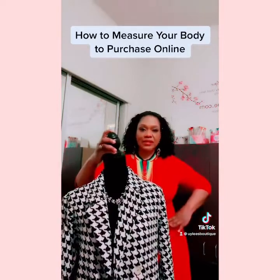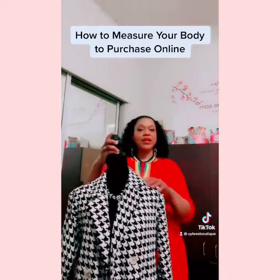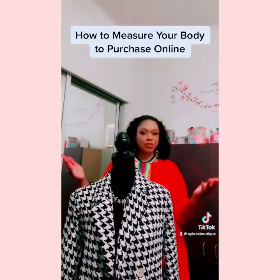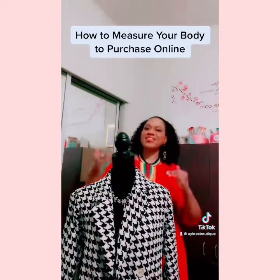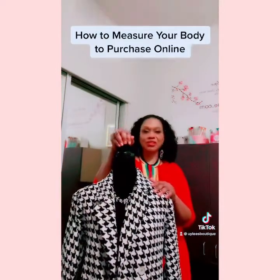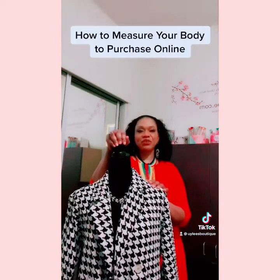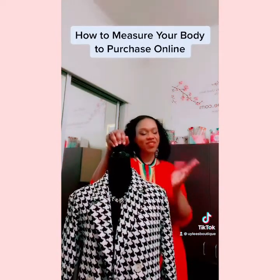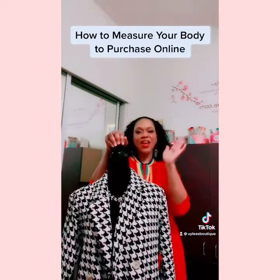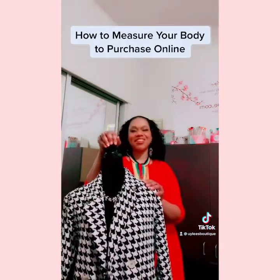Now you take the size of your bust, your waist, and your hips and compare that to the description in the item you'd like to purchase. That way you can figure out what size you wear and go ahead and make your purchase. It's very easy. If you have any questions, please feel free to reach out to us. Thank you for your time — I love you all and thank you for supporting our shop!